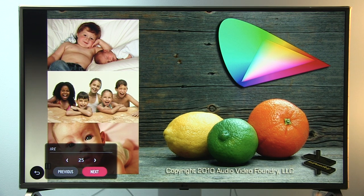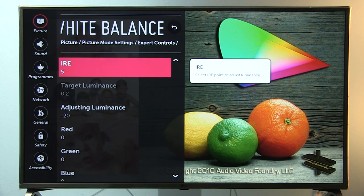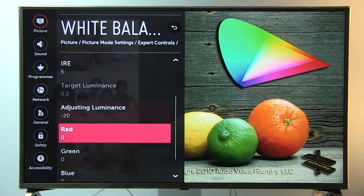Continuing lower IRE values: IRE 25 has adjusting luminance plus 12; IRE 20 has plus 11; IRE 15 has plus 4; IRE 10 has minus 2; and IRE 5 has adjusting luminance minus 20. That covers all white balance and gamma adjustments. You can copy all these settings to other inputs using the copy option.